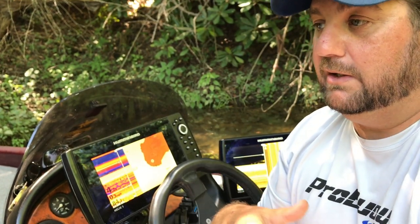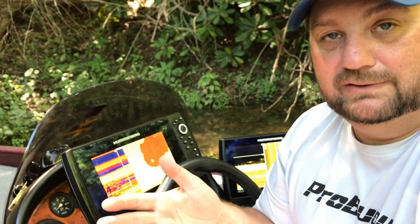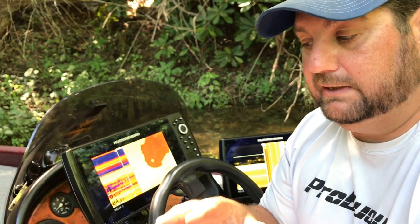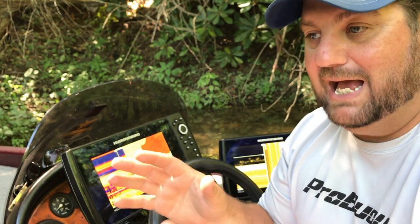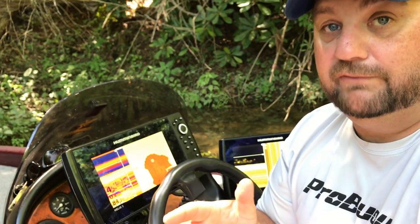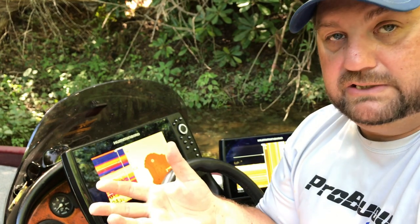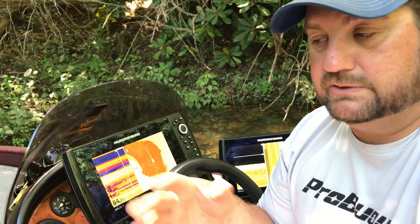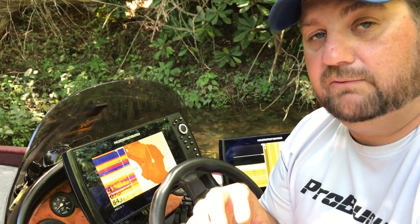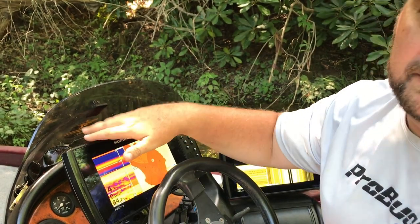That's a problem because sometimes the computer might look at it and say, 'Well, that's nothing — leave it out.' And I honestly think it did that several times. I ran right over fish — I had them marked and literally could not see them on my down imaging. I've been in the boat with my buddy Tim, and he's got the Lowrance units, the 12s, Gen 3s, HDS. And I'll tell you right now, they are much better down imaging than the Gen 1 Humminbird Helix units.